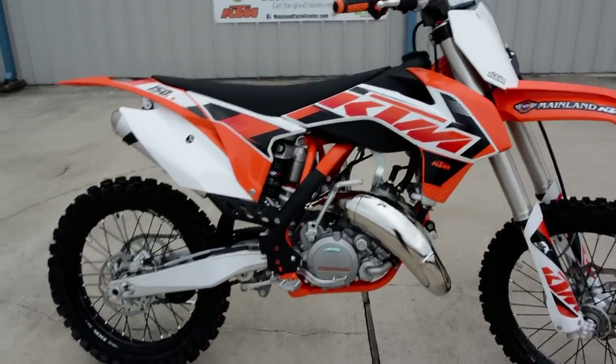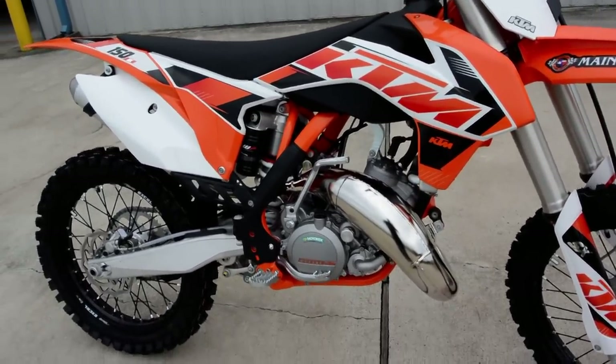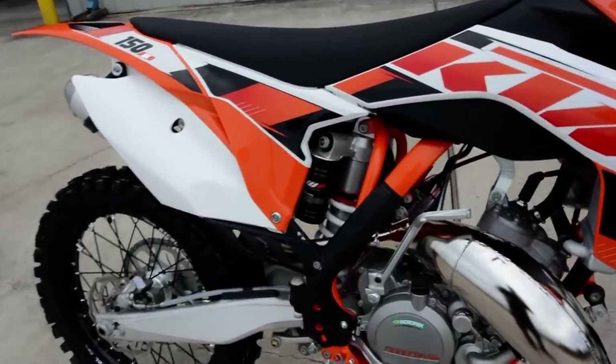KTM has really done well with these two-strokes. There's a lot of two-stroke fans out there, and they've done really well with these bikes.